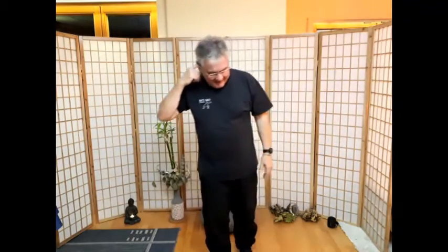Ich sehe zwar von jedem bloß den Kopf, aber ich habe zumindest immer mal die Arme oben gesehen. Gut. Energy Tai Chi – habt ihr auch alle schon mal mitgemacht. Ganz locker stehen, Schultern hängen lassen, Füße zusammen.